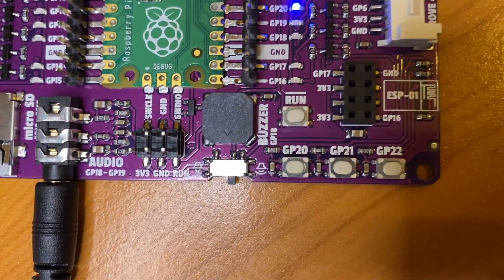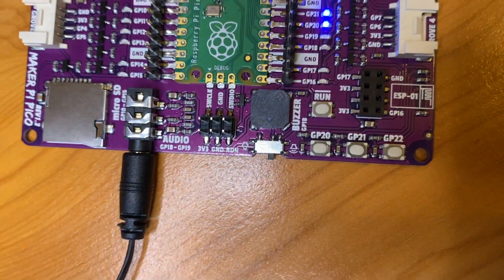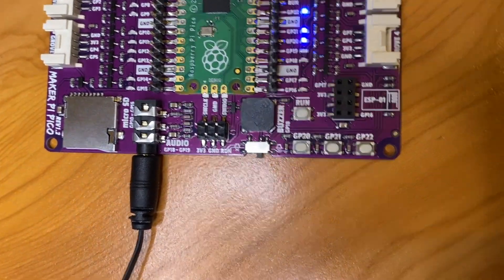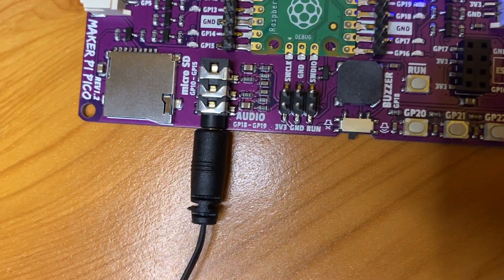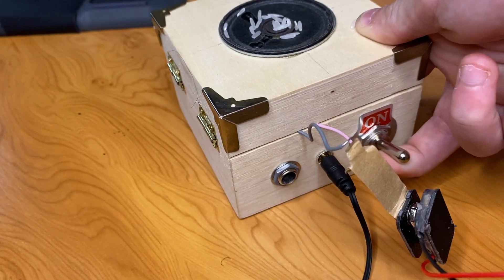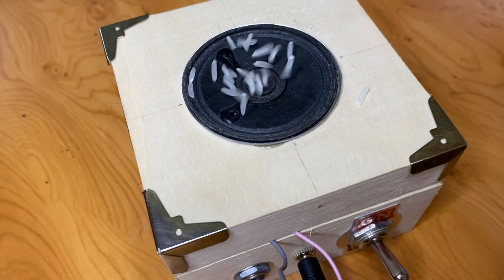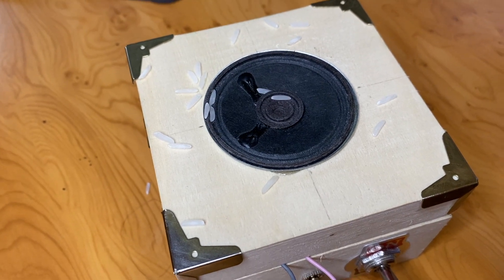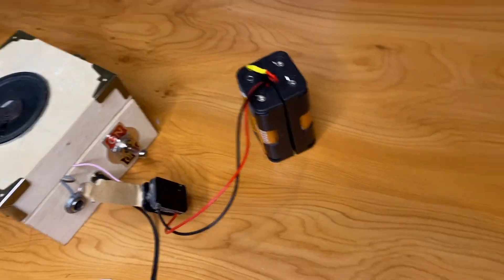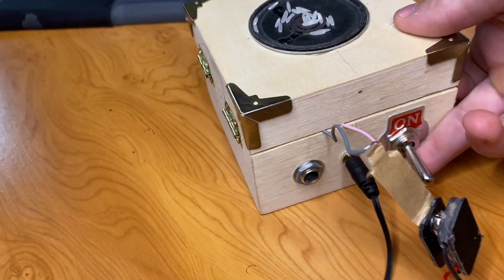The buzzer is connected to GPIO pin 18, and so is the audio jack, so you can listen to it through headphones. But you don't really want the buzzer playing if you're listening through headphones, so you can just turn that off. I've got an amp connected to the audio jack — just turn that on. You can see that works as well. If you want to know how to make this homemade amp, we've got a great video about that — link should be in the description.